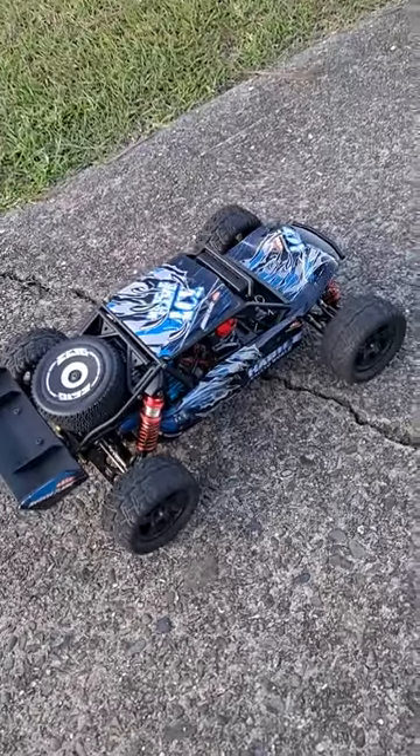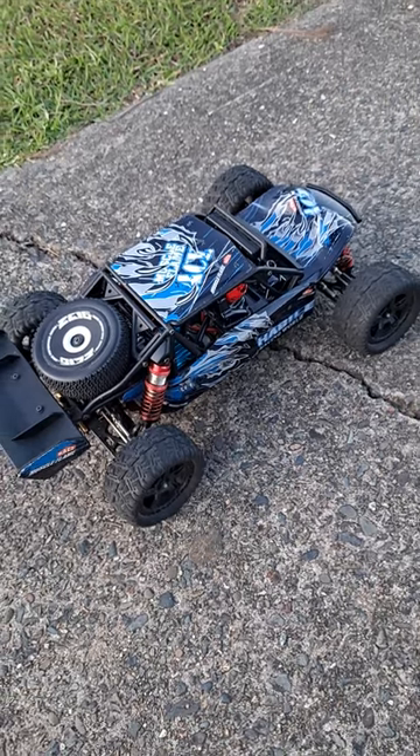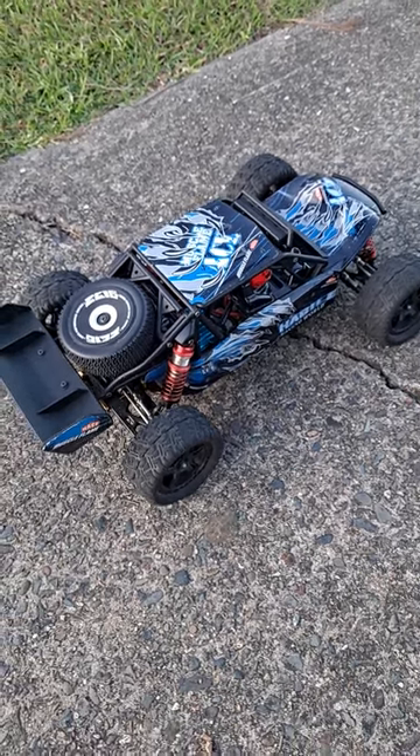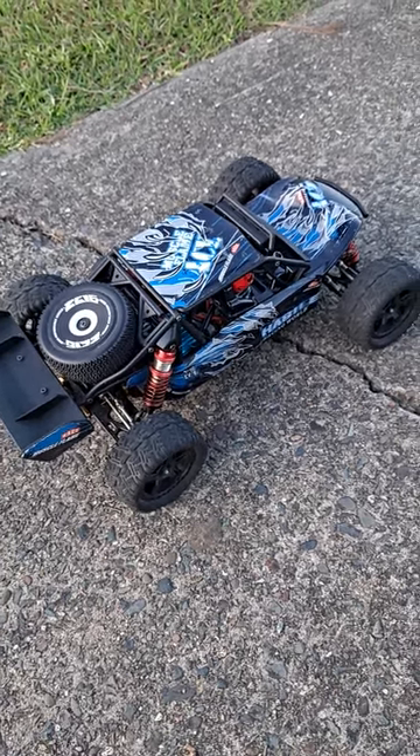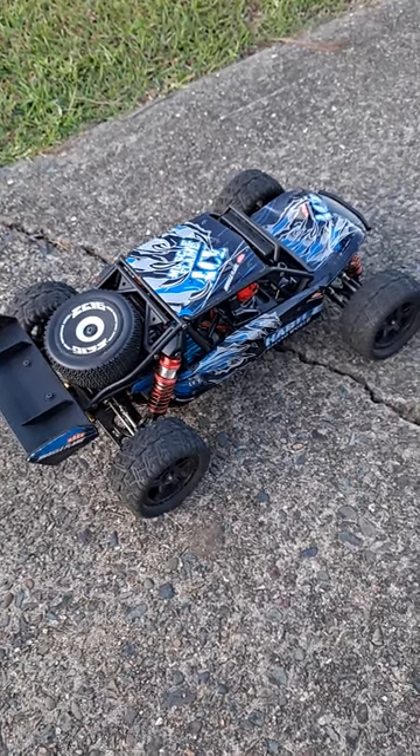Hello everyone, it's Simon RCJedi here. Just going to run this WLtoys 124018 desert truck with the Remo Hobby tyres from the S-Max.